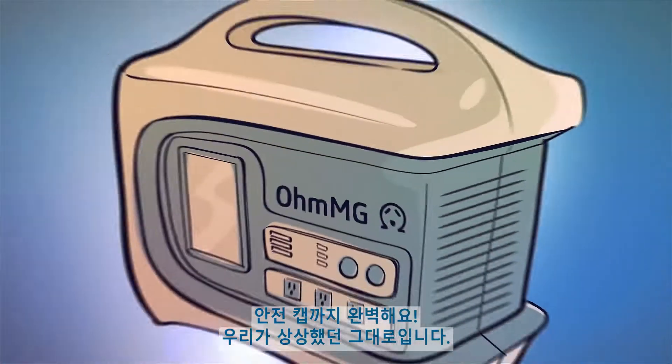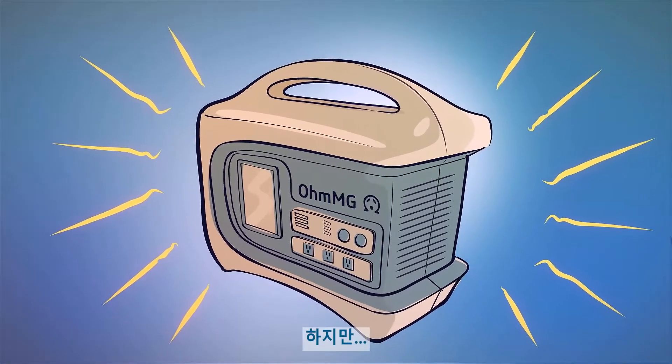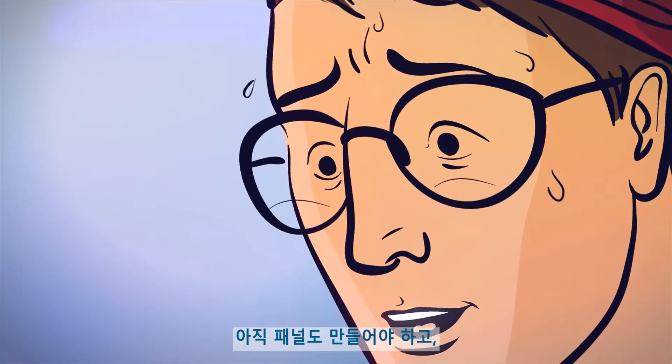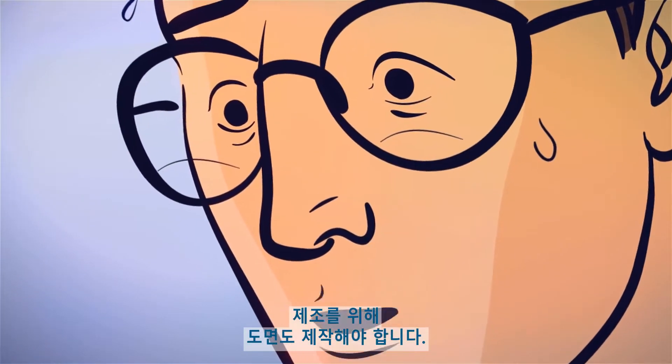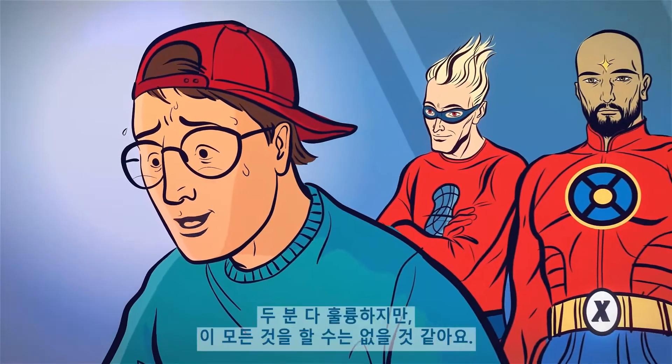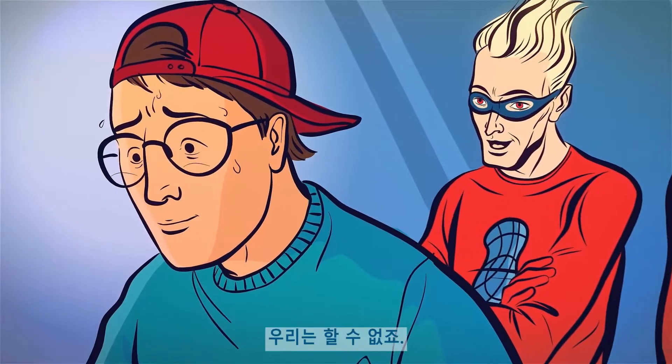So, what do you think? I think it looks amazing! Even the safety cap, the charger is exactly how we always envisioned it. But I still need to create the panels, I have to make the collapsible frame, I have to make renderings and get the drawings ready for manufacturing. You two are amazing, but there's no way you can do all that. You're right, kid. We can't.